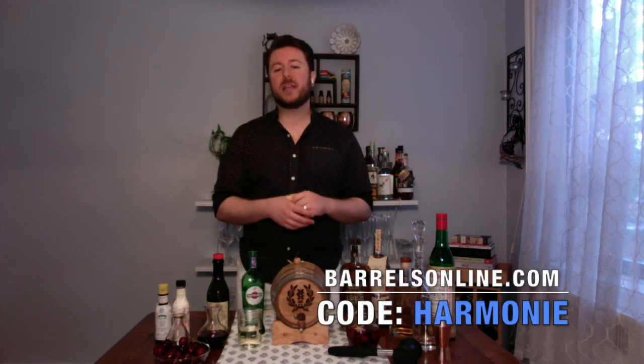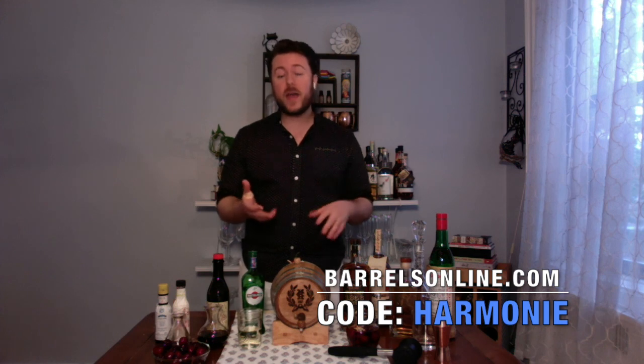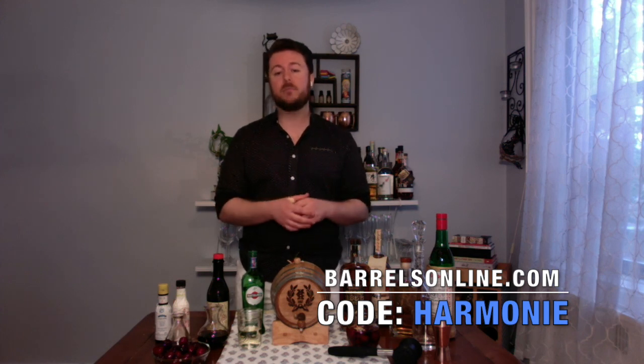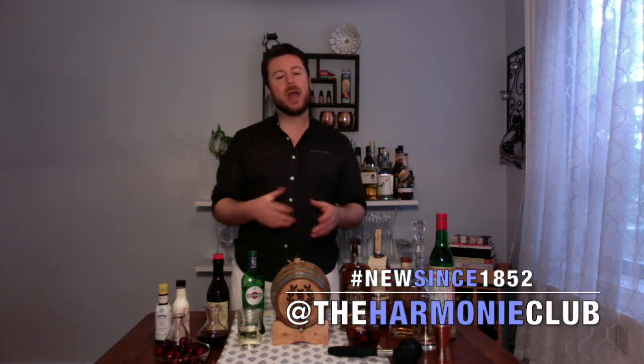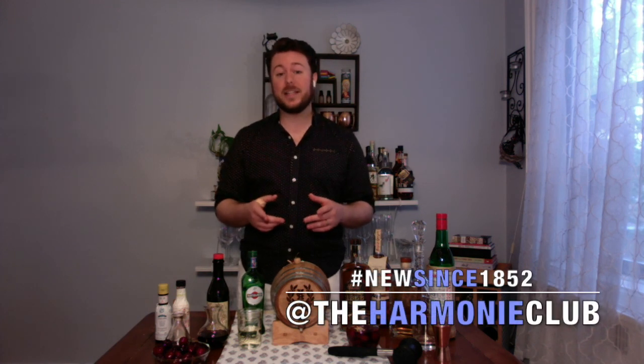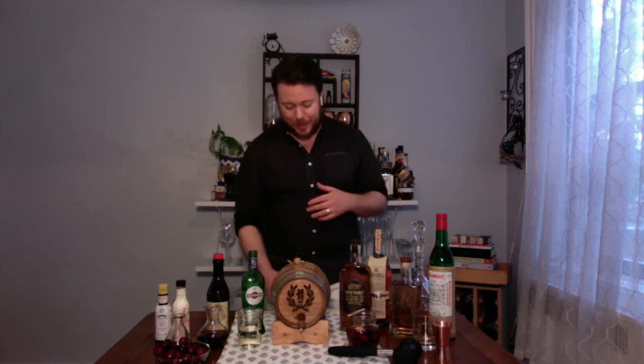That's it for my tips and tricks on how to barrel age your favorite spirits and cocktails at home. Make sure you use your Harmony member discount code to get 25% off any purchase at Barrels Online by using promo code HARMONY. Let us know how your barrel aging goes by tagging the Harmony Club on Facebook, Instagram, and Twitter, and by using the hashtag #NewSince1852. Thanks for watching — I'm Chris from the Harmony Club. It's time for me to do some early taste testing. Cheers.